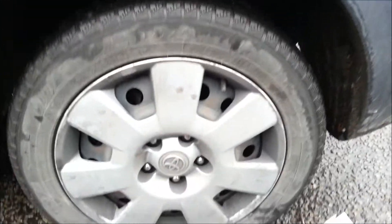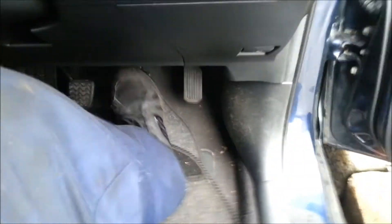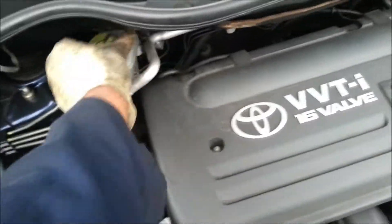Go to the other side and do the same thing. Once you've done the same thing to that side as well, you need to pump the brakes until it goes hard. Once it's hard, put the cap back on, close the bonnet, and go for a test drive.